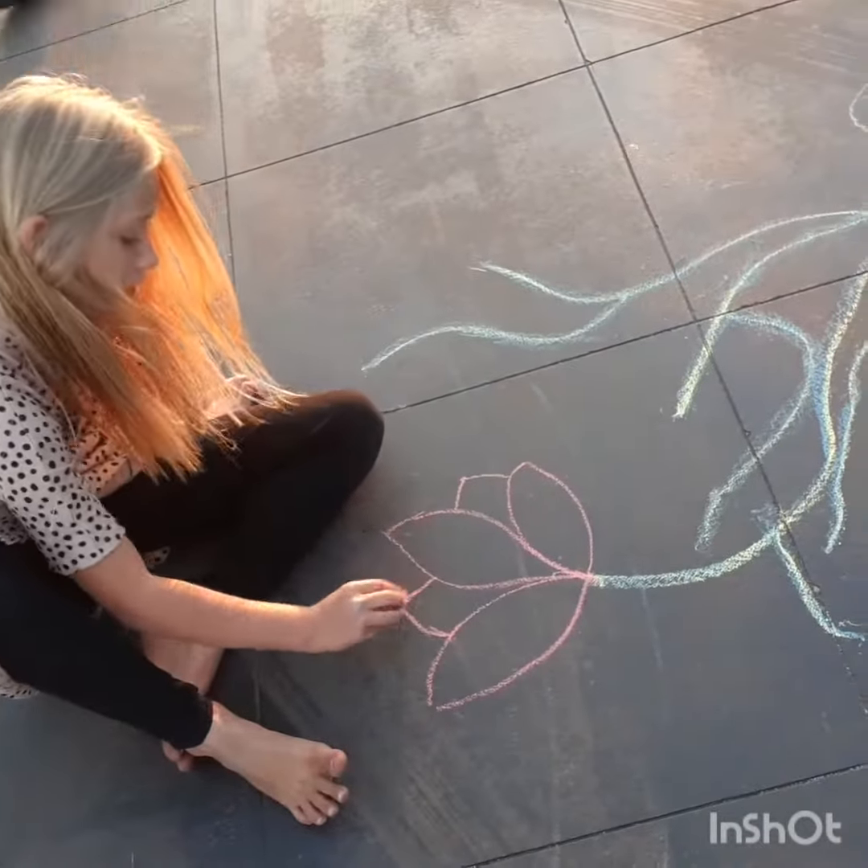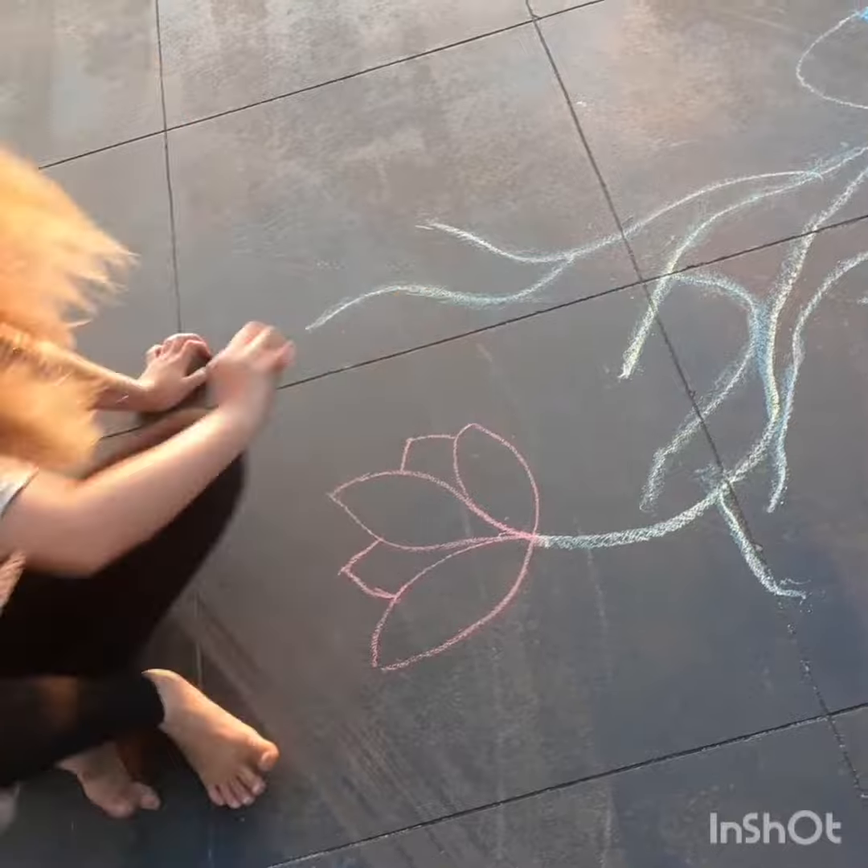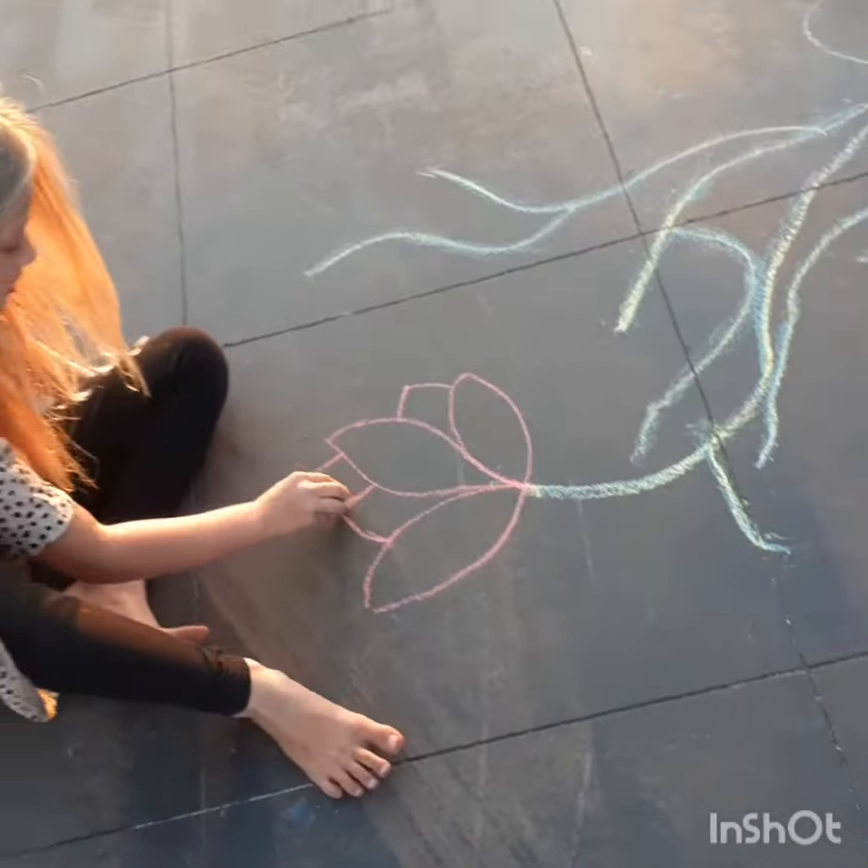I drew that one just then. And then Mum thought of doing a YouTube channel.